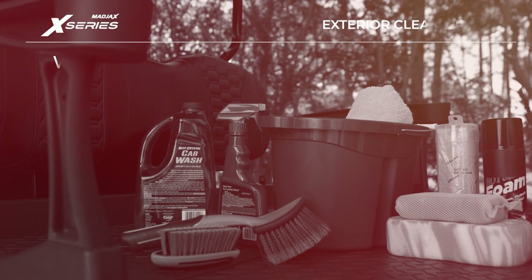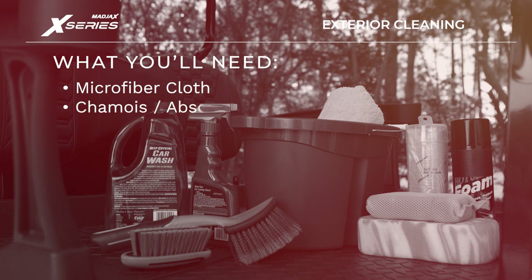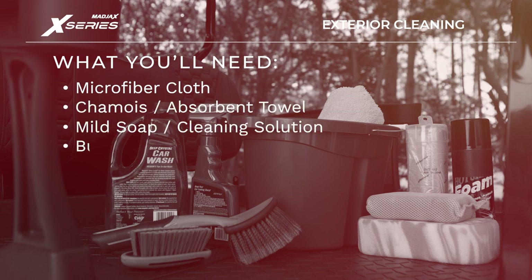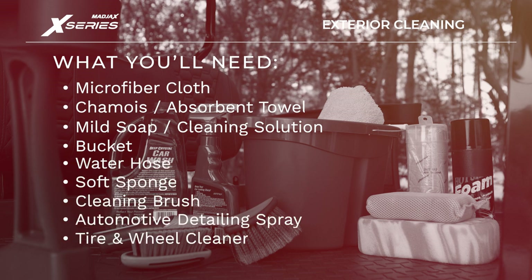To properly clean the exterior of your cart, you will need the following items: a microfiber cloth, a chamois or absorbent towel, mild soap or cleaning solution, a bucket, a water hose, a soft sponge, a cleaning brush, automotive detailing spray, and a tire and wheel cleaner.